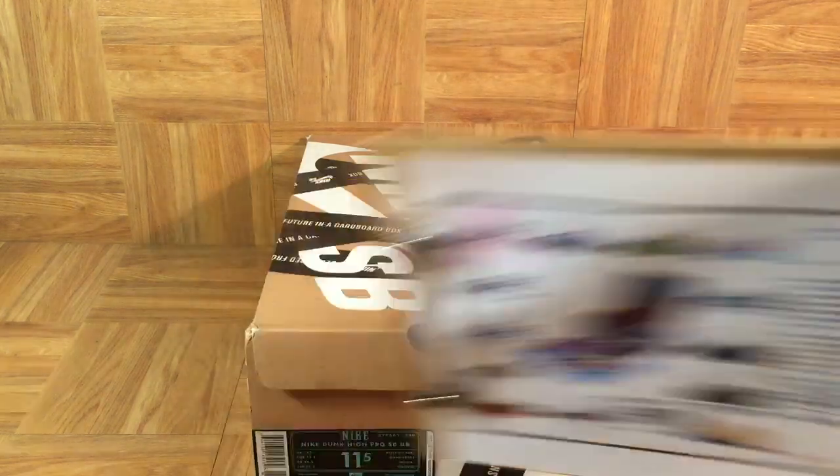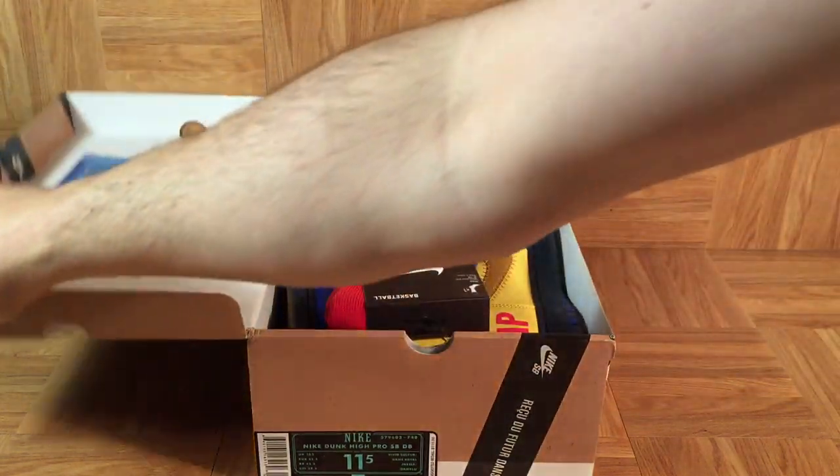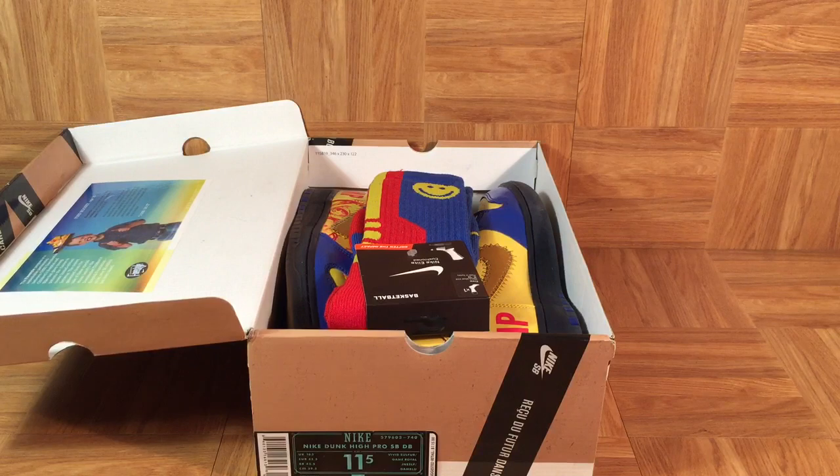It's this pair of Dunk Highs that was designed by Finn Mooney. Check out the box — you gotta love this style Nike SB box. It says 'delivered from the future in a cardboard box' all over it. And when we open up the box, we'll see Finn's bright yellow and blue dunks with a matching pair of basketball elite socks.